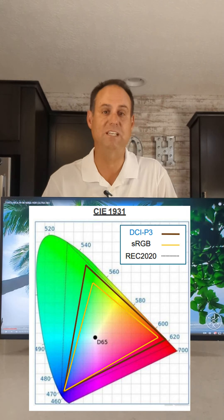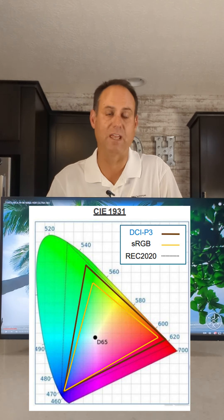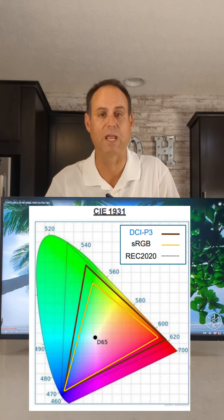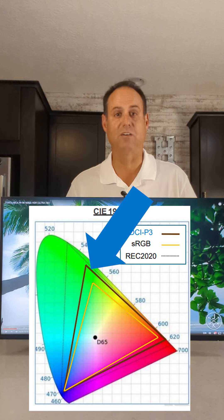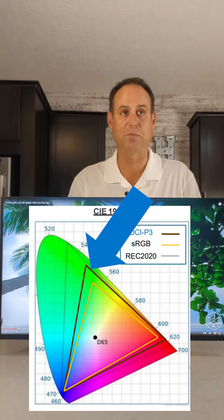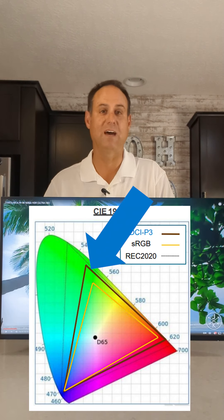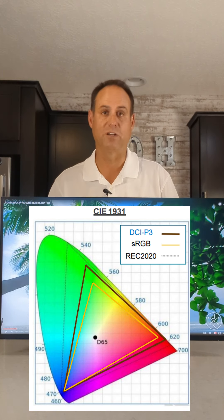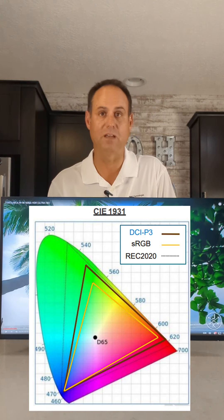You might also hear something called DCI-P3 — that's the new standard the cinema industry is coming out with. It stands for Digital Cinema Initiative Protocol number three. It's just a bigger triangle on the chart; sRGB is within it, and it expands out to add more colors. And then there's another protocol even beyond that, which is Rec. 2020. But the key point is this monitor is at 99% sRGB.